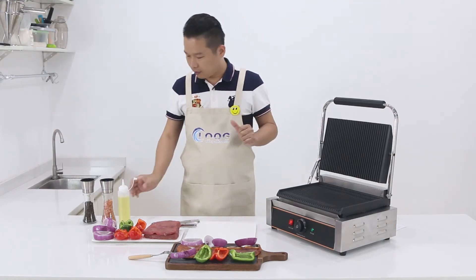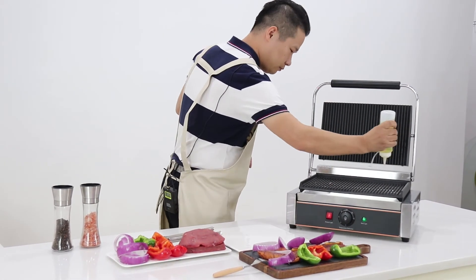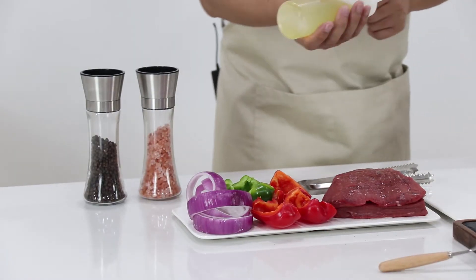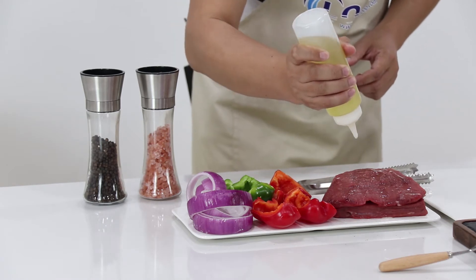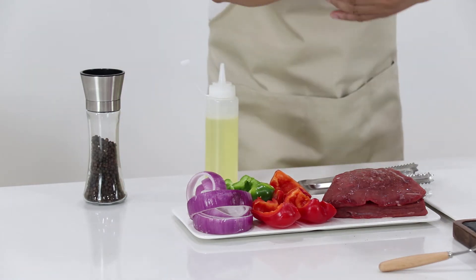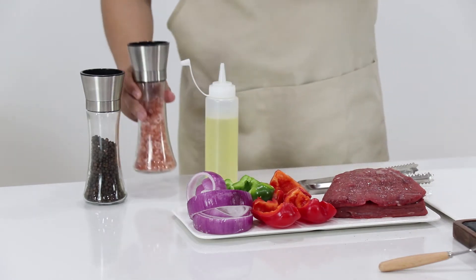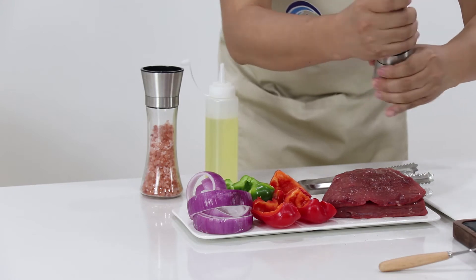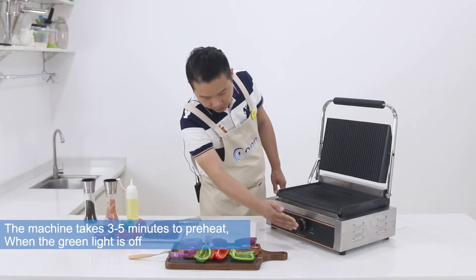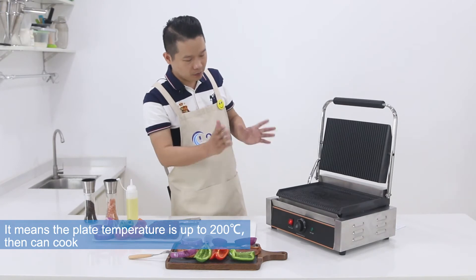Now we want to get started. Let's put some oil on the surface. You can also put some oil on the grill plate, and add some flavoring. For example, like sea salt. You can also put some black pepper. You can see the green light is now off, which indicates the temperature is up to 200 degrees. It's ready to bake.